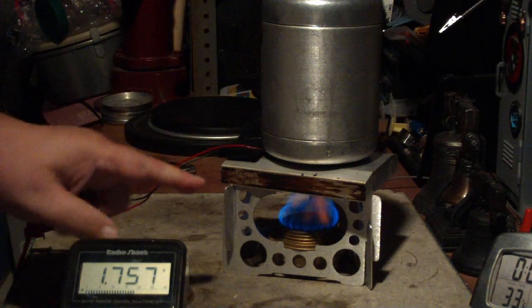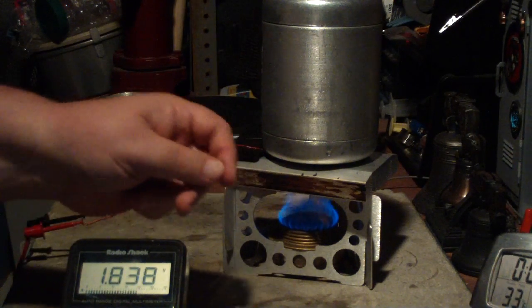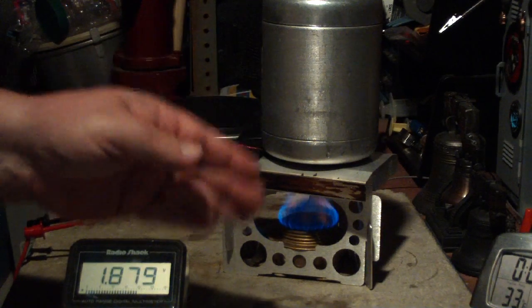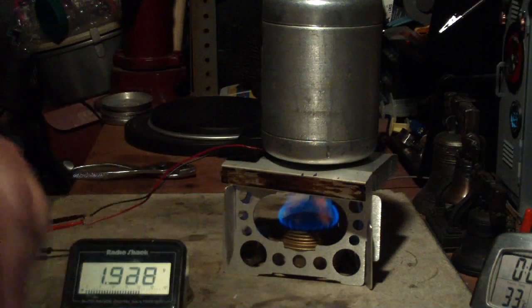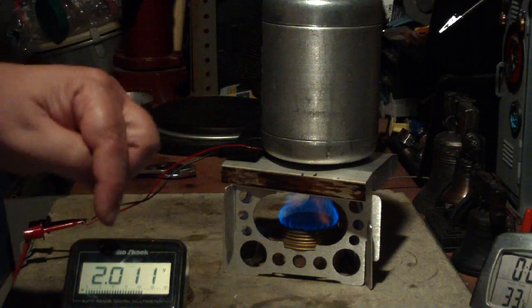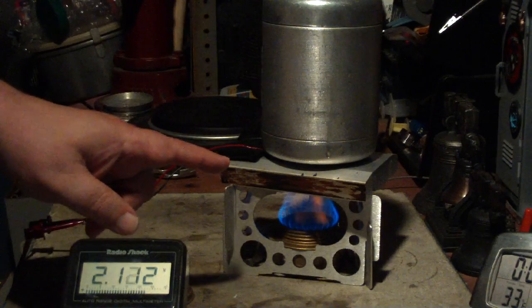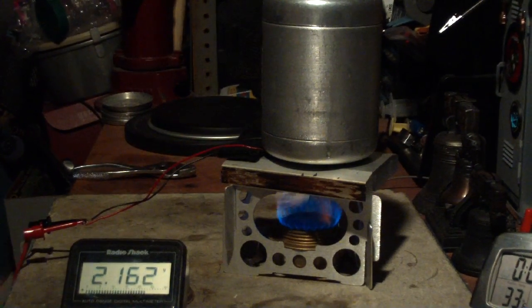Now this is just one Peltier. What you can do is hook them up in what they call series — red to black, red to black — connecting the two wires. Every time you add another one, it ups the voltage. This is just one device and we're already up to two volts.